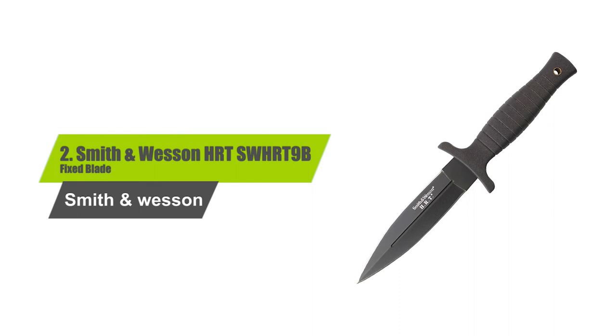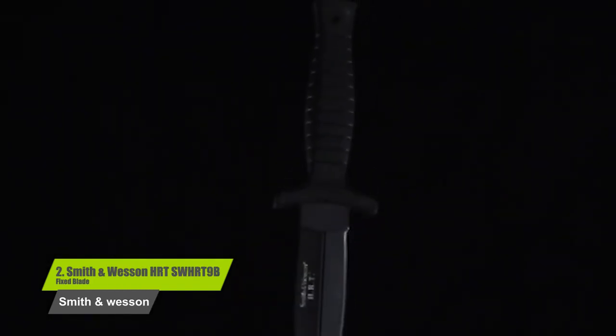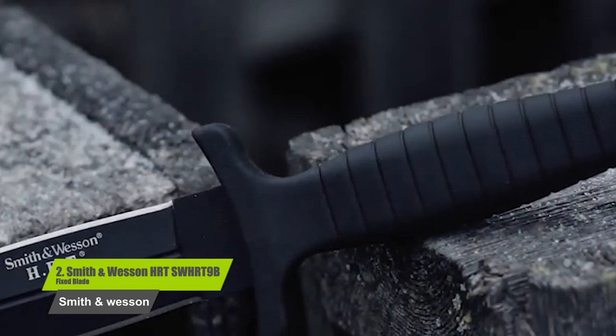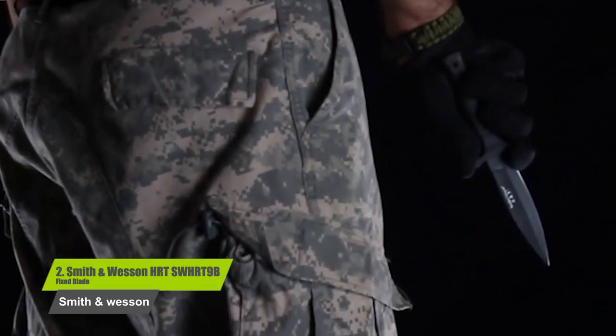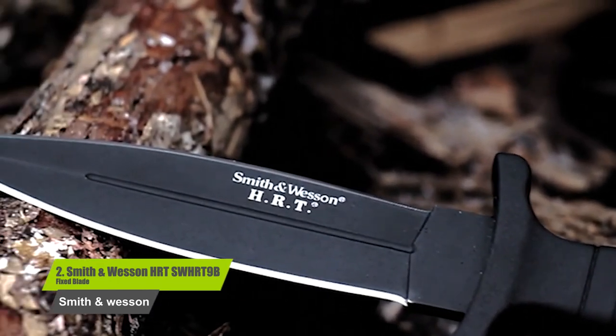Number two: Smith and Wesson HRTS WHRT9B fixed blade. The dual-edged blade gives you maximum cutting power. The leather sheath can be used on a belt as well as tucked into a boot. The whole knife is only nine inches long, making it easy to carry concealed if necessary. This knife can be used for professional, sport, or recreational use. At less than twenty dollars, this knife is a great option for those on a budget.